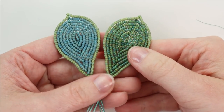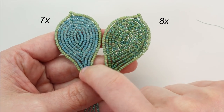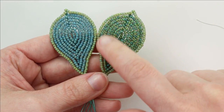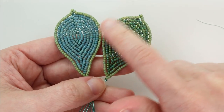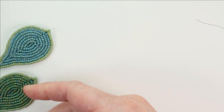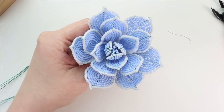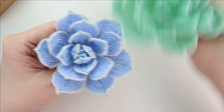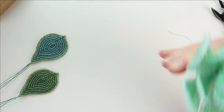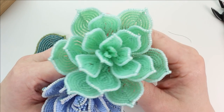Now we're going to be making fifteen of Leaf F. Make seven using color C as the main color and color A as the edging. Then make eight where color D is the main color with color A as the edging. If you are making the smaller Echeveria, you will not make any Leaf F — just leave all of them off. The Leaf F leaves are going to be the two bottom layers of the Echeveria, and the smaller ones don't have those layers — they stop at Leaf E.